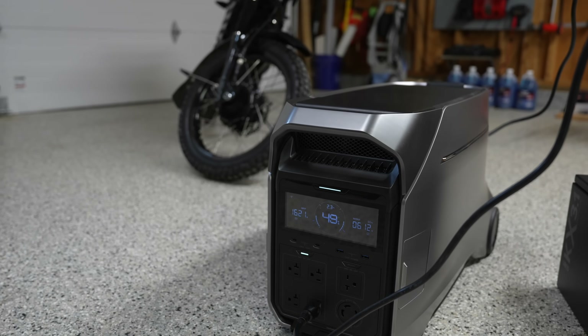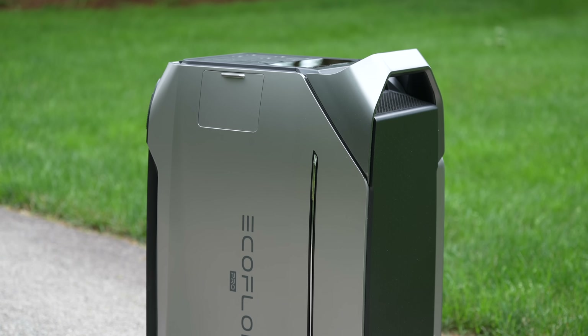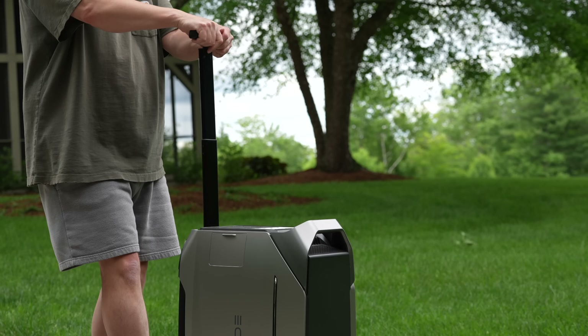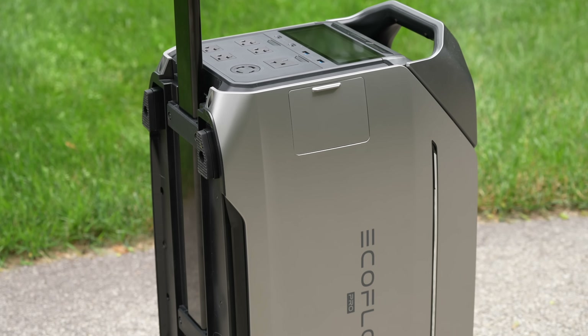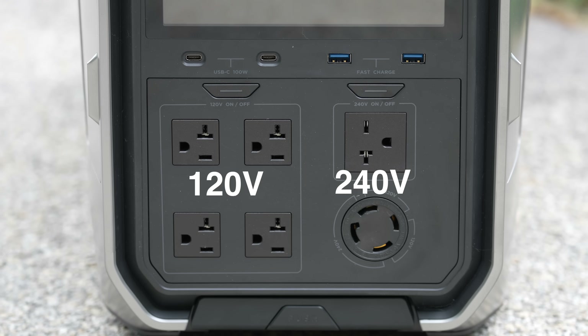When it comes to battery generators, it is super difficult to stand out — unless of course you're this: the brand new EcoFlow Delta Pro 3. This isn't just some regular power station with a few bells and whistles. This is truly a groundbreaking product because, finally, inside a single portable unit, you can get both 120 volt and 240 volt power.